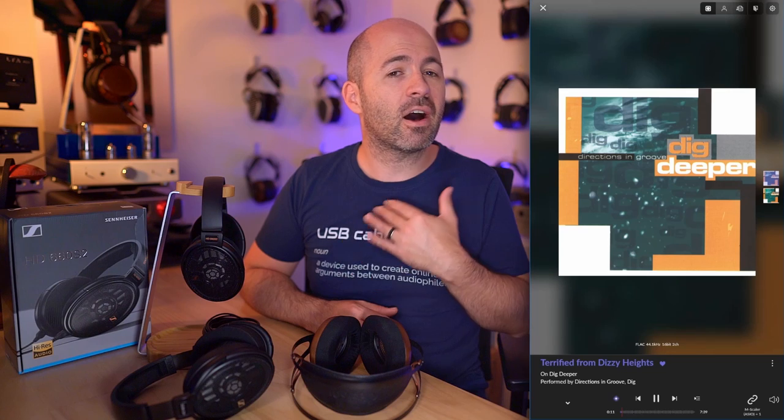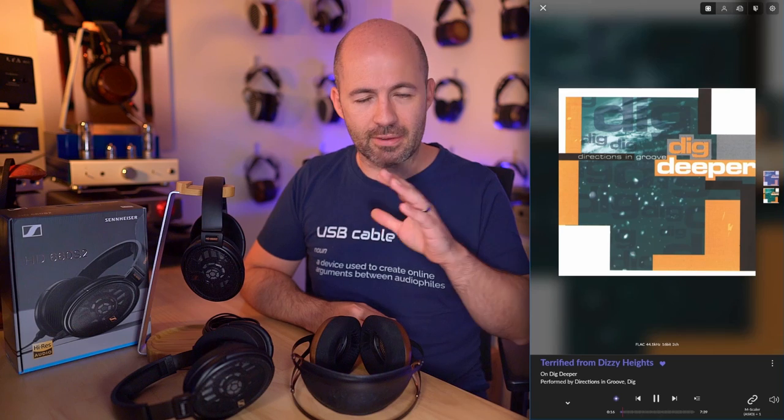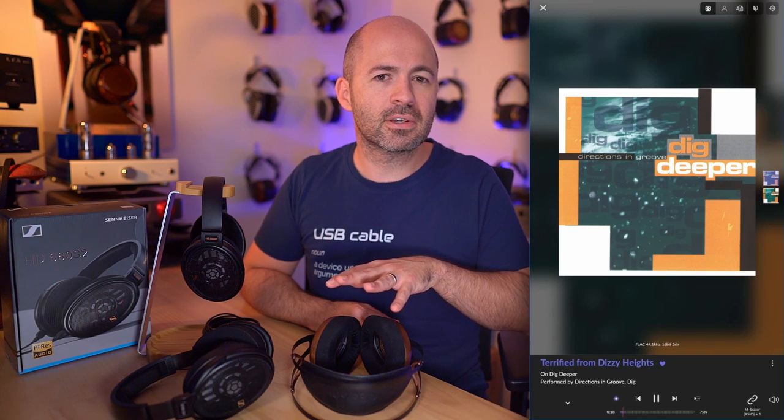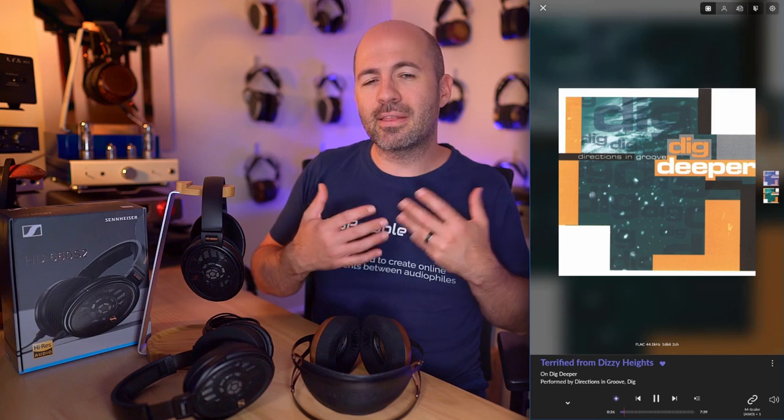When I changed to Terrified from Dizzy Heights, I couldn't get the smile off my face listening to the 109s. The opening kick bass has fantastic punch, the separation of sounds is nothing short of exceptional, and it's just a very enjoyable listen. Going back to the S2, it's still a fun listen, but I didn't get the same sense of punch in the bass or the same separation of sounds. Whilst easier to listen to and very enjoyable, it didn't engage me in the music in the same way. The 109s were exciting and fun and put a smile on my face, whereas the S2s were enjoyable.